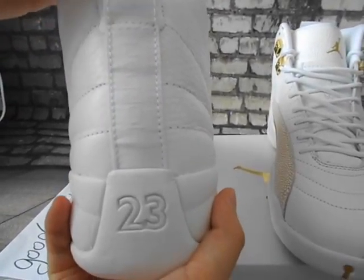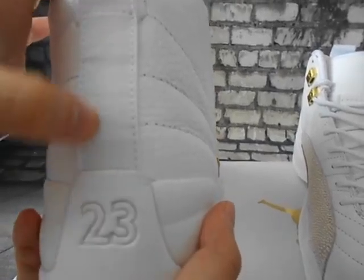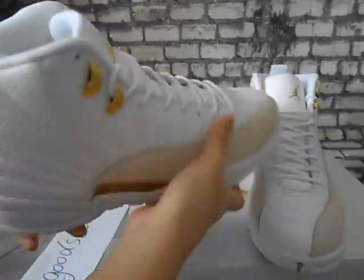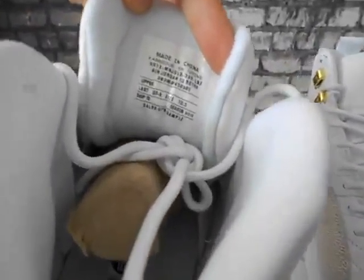You can see it also has the Jordan Jumpman logo here — Jordan, Jordan. All in white color. The back of the tongue and the insole of the shoes.